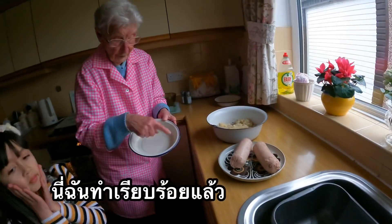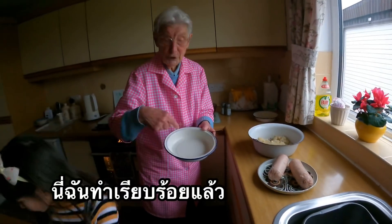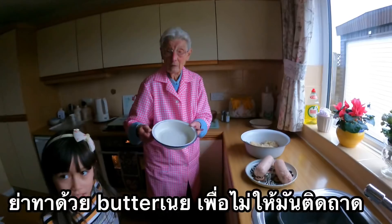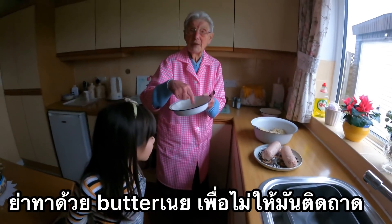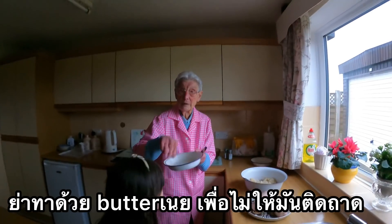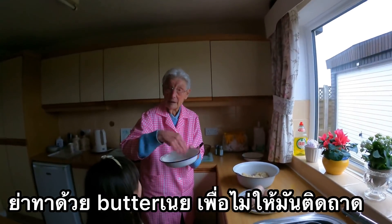That I've already done. What do you put on? Butter? Yes, I've done that with flour. Flour and butter.